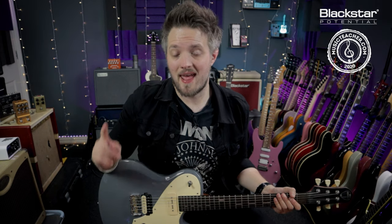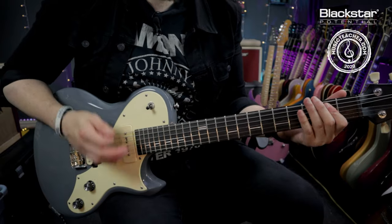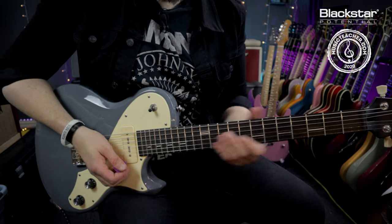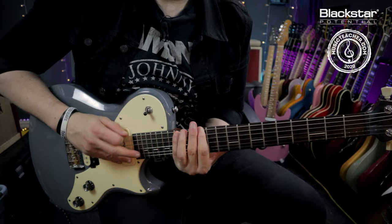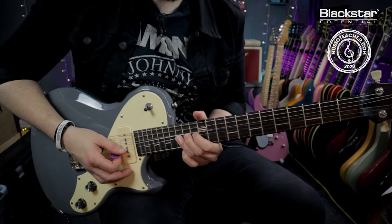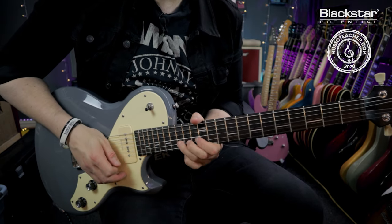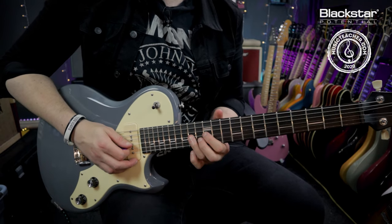After that 3-beat rest, we hit the E5 chord on the 1 beat again, but then we've got a lead lick to end the riff. I'm coming up to the first position of the E minor pentatonic scale and playing a bend on the 15th fret of the B string — going up a full tone and releasing it. As I release it, I'm pulling off to the 12th fret. And then I'm playing the 14th and 12th frets on the G string.